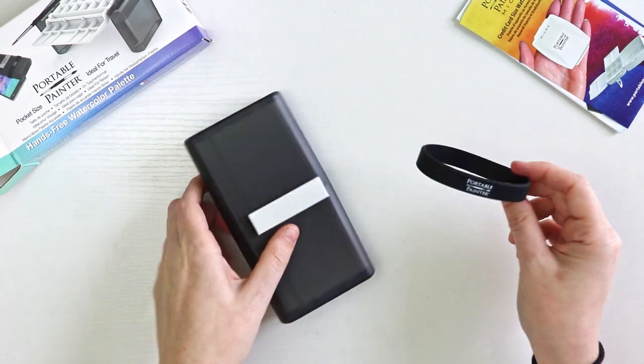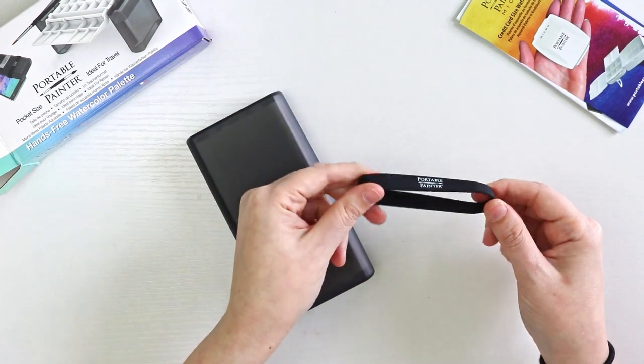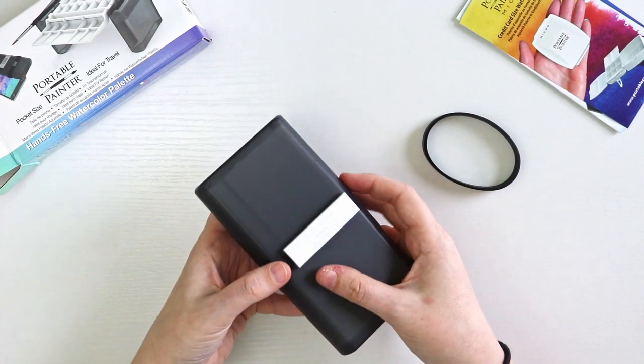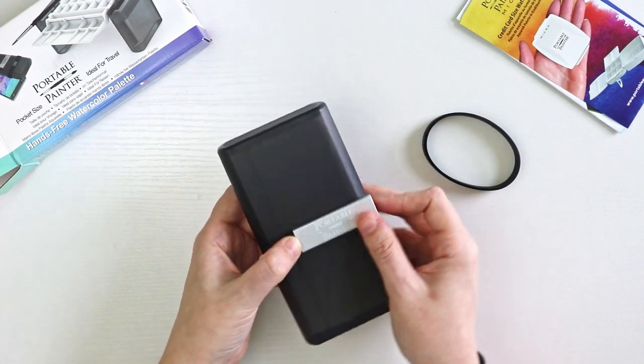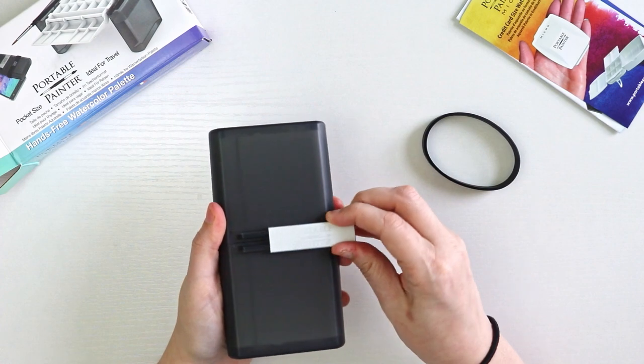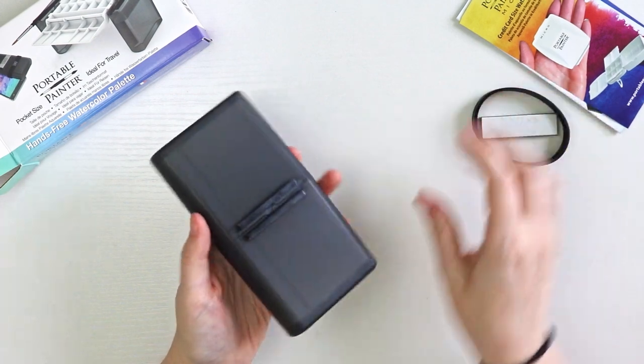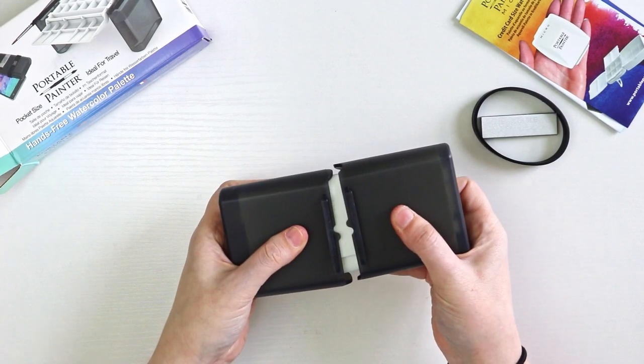It comes with this rubber band which I believe is used to help hold this clip. What you would do is slide this clip off and take it apart.